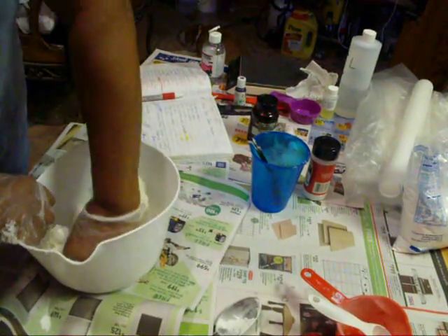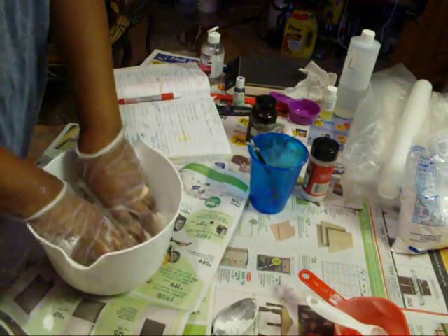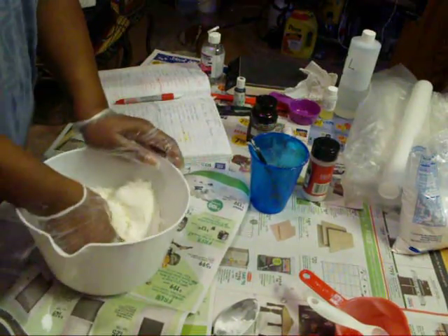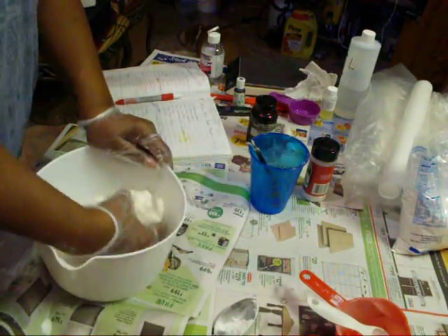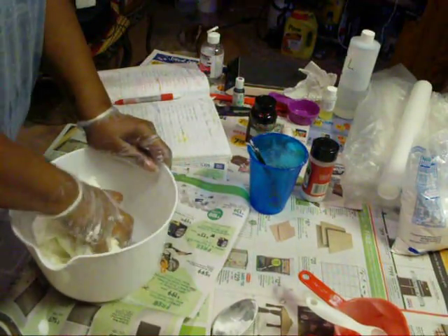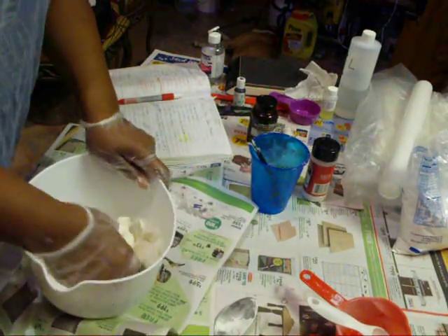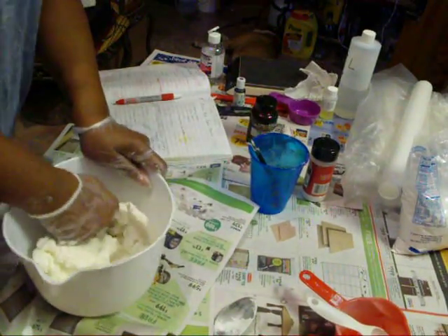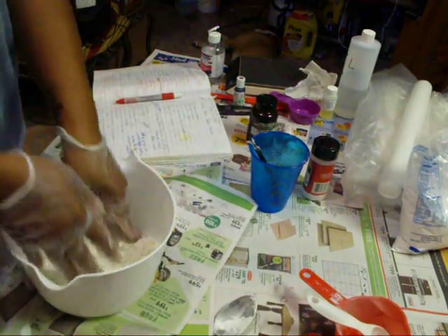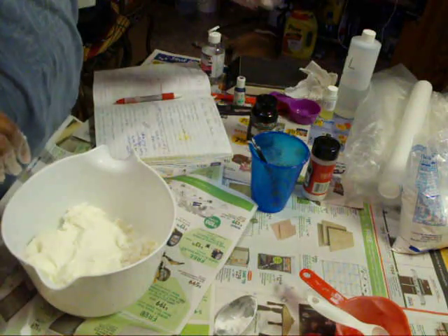Yeah, this one — oh yeah — 100% better. Where I was afraid to add more glycerin in the other one, thinking I would mess it up, that's what I should have done. I might have been able to save it and loosen it up. But I've got this one kind of mixed up.